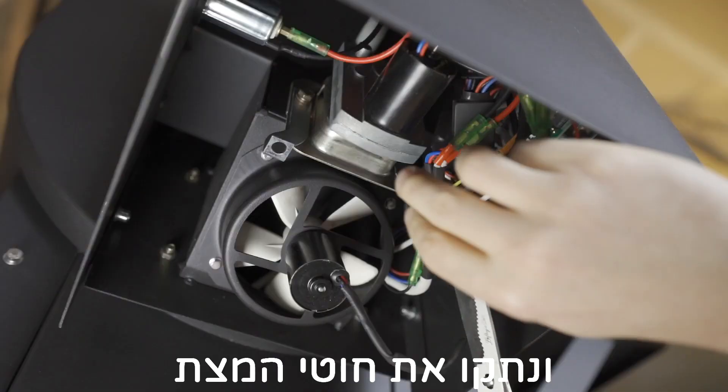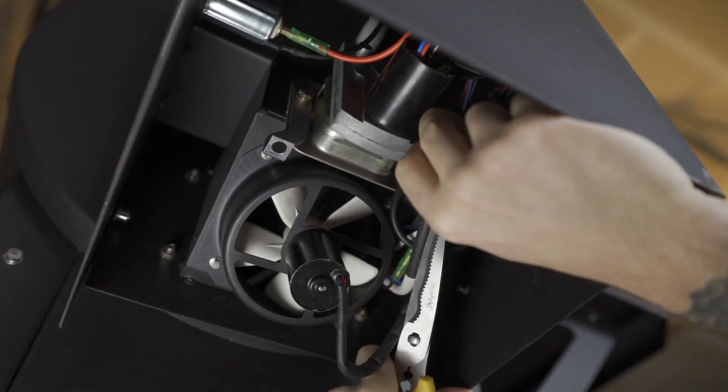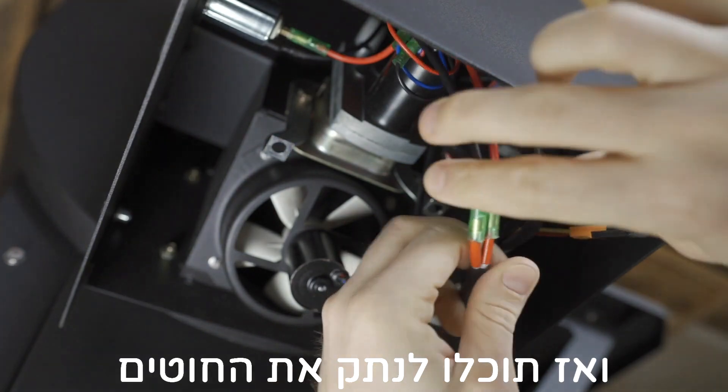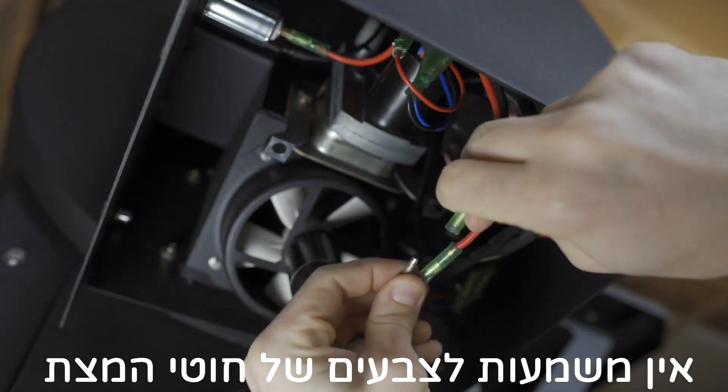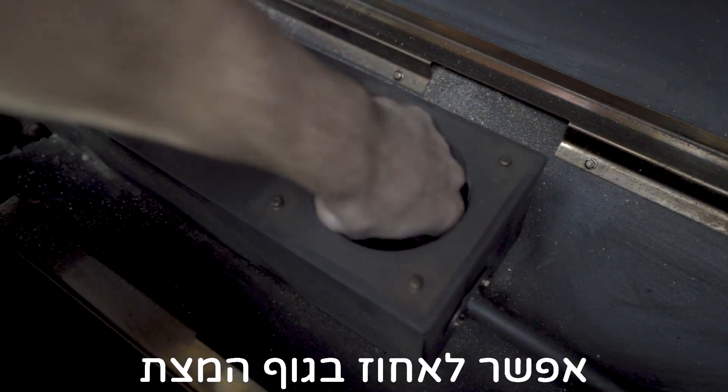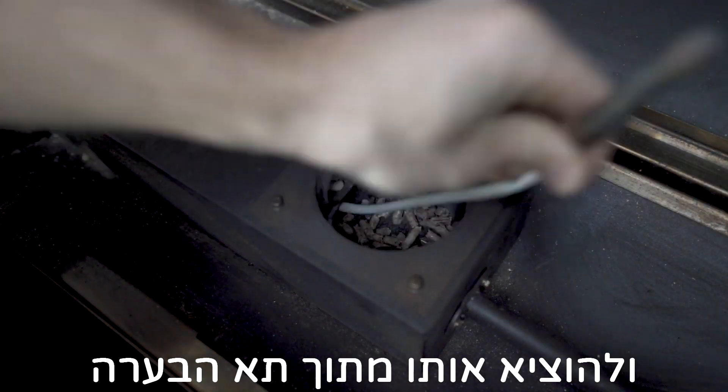Now go underneath the hopper and disconnect the igniter wires. First, you'll have to cut the zip tie, and then you can go ahead and disconnect the wires. Once disconnected, grab the igniter and pull it out through the burn pot.